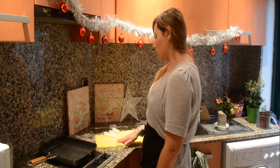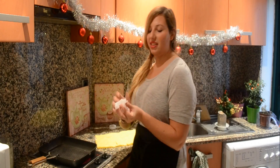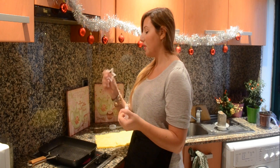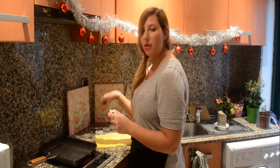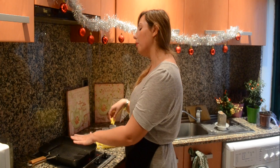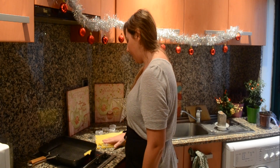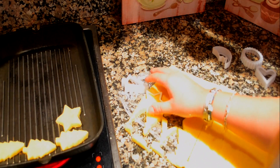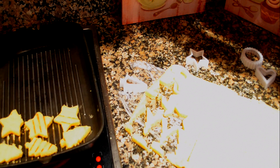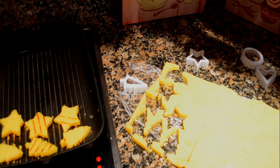My polenta has cooled down, it's nice and firm, and we're ready to make our polenta crostini. I have a cute heart-shaped and Christmas tree-shaped cutter, but you can just cut it with a knife. Make your crostini shapes, then have a grill pan on high heat and put your crostini on the pan to grill. Let them cook on both sides for about one minute each side, and your crostini are done.